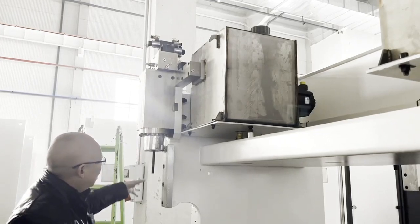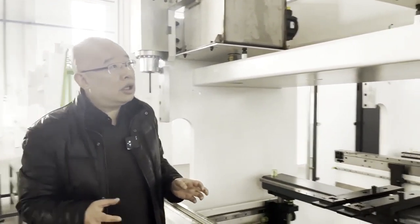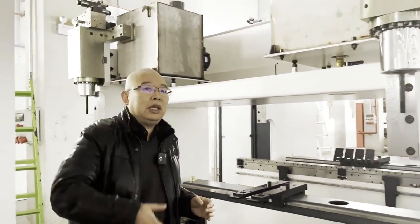This is a high-quality cylinder. This technology gives us very high bending speed.